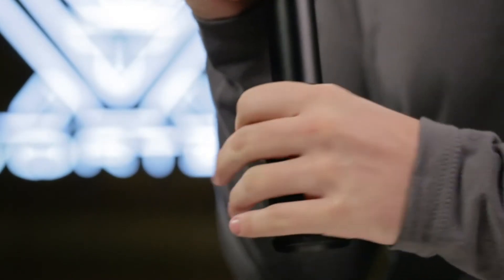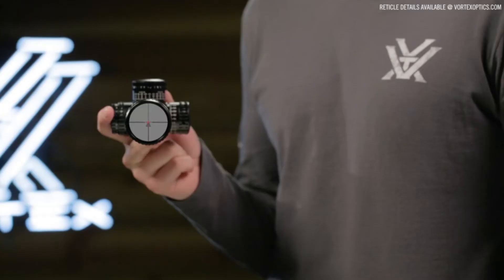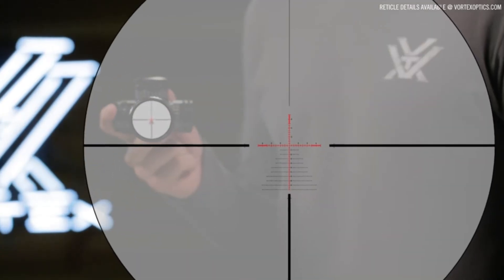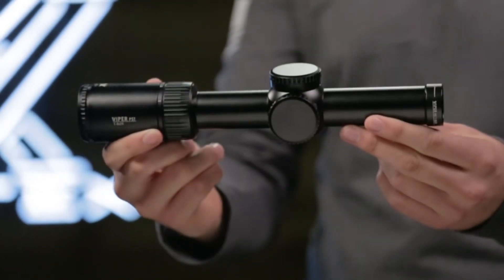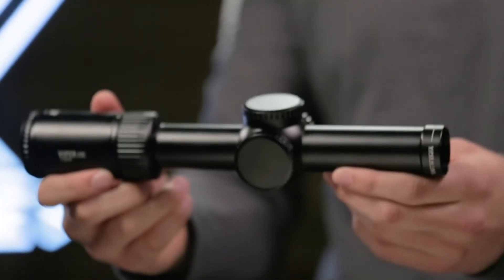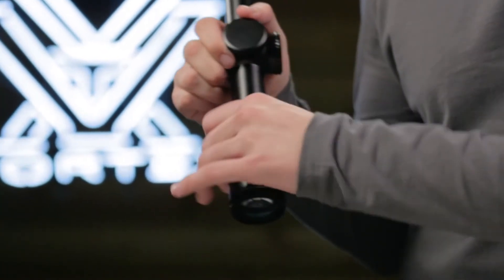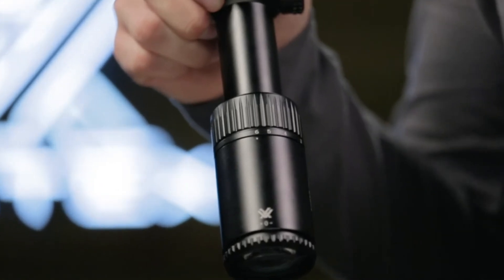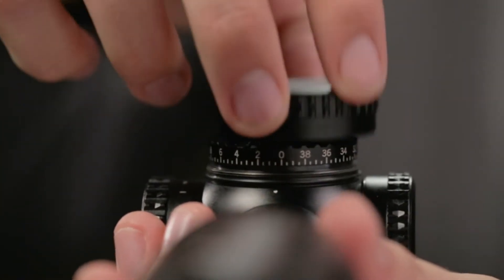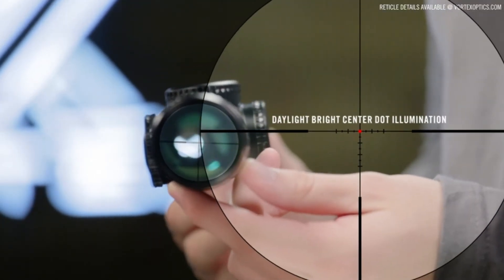The 5x zoom range provides a wide variety of magnification options for either short or long range scenarios. Select models are available with first or second focal plane reticles depending on the model. The Gen 2 PST 1-6x24 is incredibly versatile and ideal for close quarters to medium range engagements. A true 1 power on its low end provides reflex sight functionality. Increase the magnification to precisely execute shots at greater distances. Fixed parallax, low profile cap turrets and an incredibly functional second focal plane reticle round out the unique features of this impressive optic.